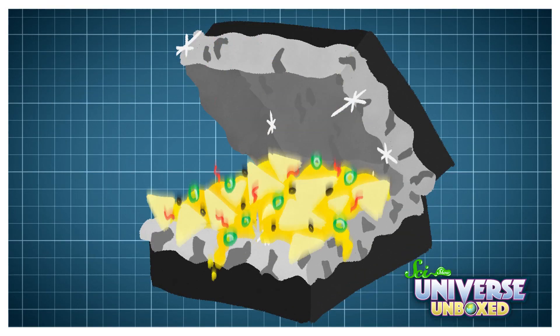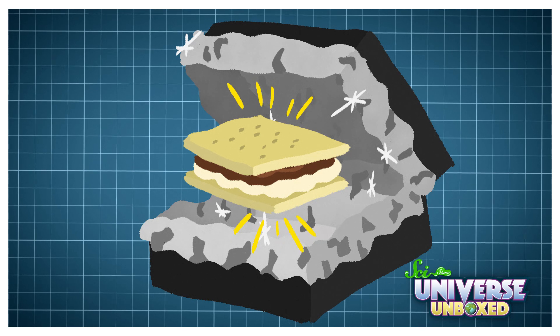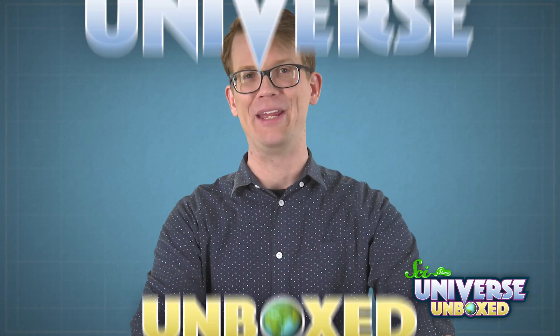Once you've perfected your oven, you can then use it to make a meal. You can melt cheese to make nachos, or melt a marshmallow for the perfect s'more. If your oven is hot enough, you can even try popping popcorn. Whatever you make, I hope you enjoy your new solar oven. Thanks for experimenting with me.